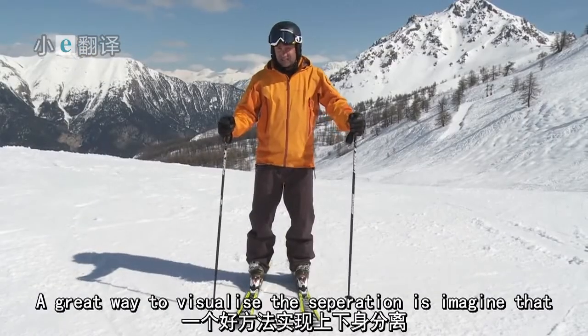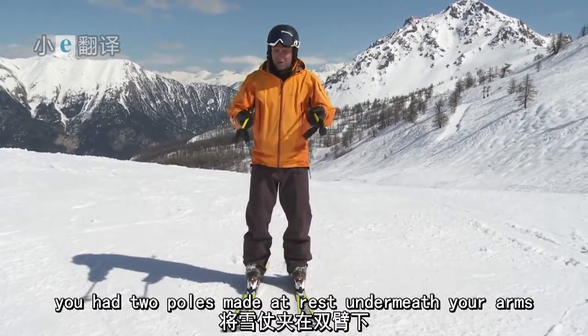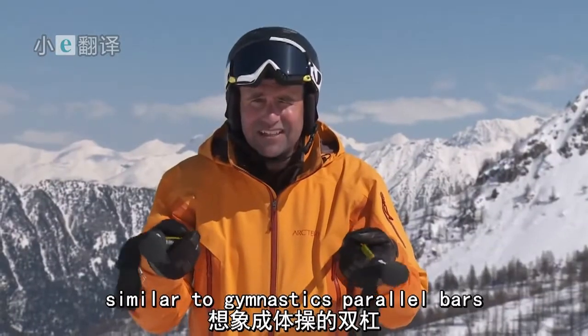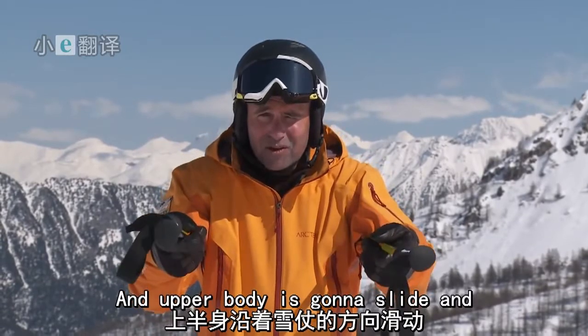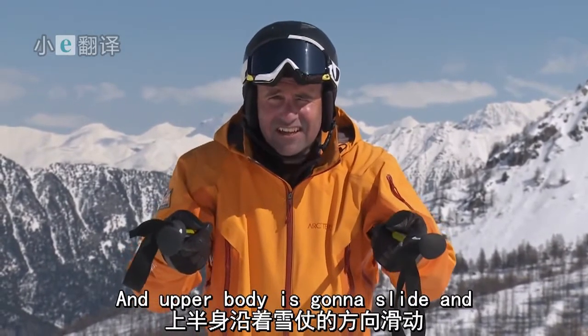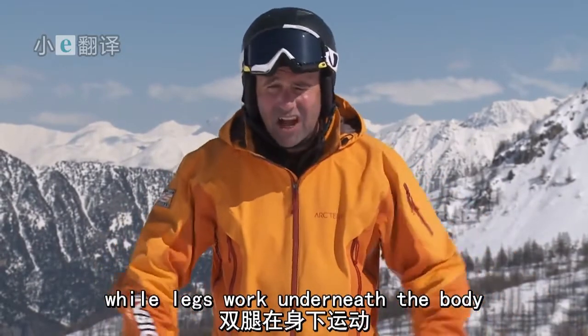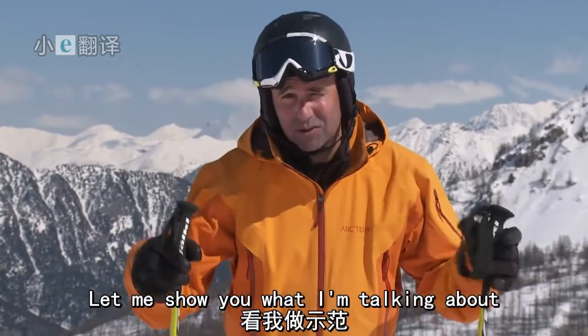A great way to visualize the separation is to imagine you have two poles resting underneath your arms, similar to gymnastics parallel bars. The upper body is going to slide and stay still all the way down those poles while the legs work underneath the body. Let me show you what I'm talking about.